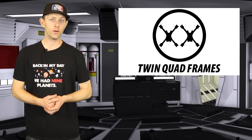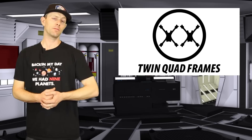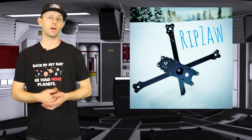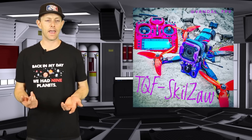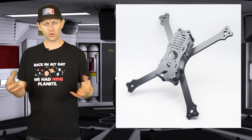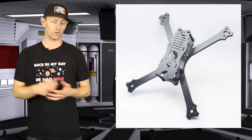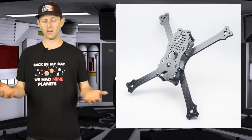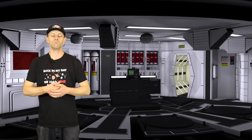If the Rebel frame isn't for you, try out Twin Quad Frames — they've just released their Ripzaw. This frame can be configured in four different setups: freestyle, stretch X, long range, and dead cat. You can place your electronics in two different spots for 30x30, or four different spots for 20x20, which gives you plenty of options for extras like GPS or DVR.